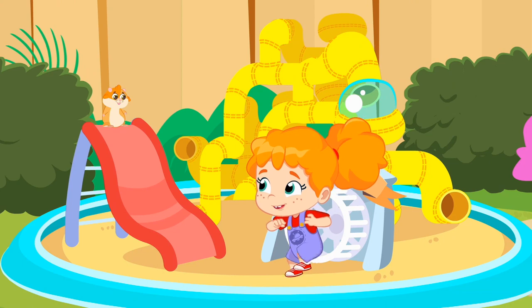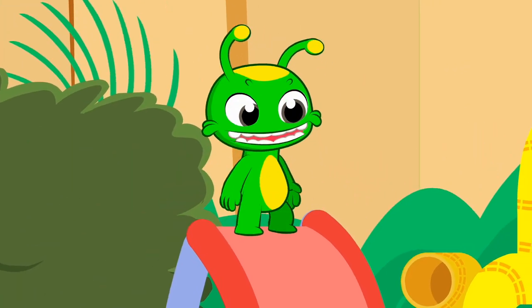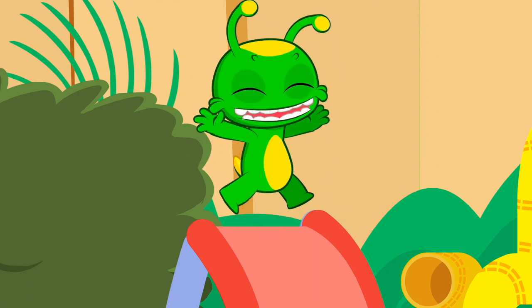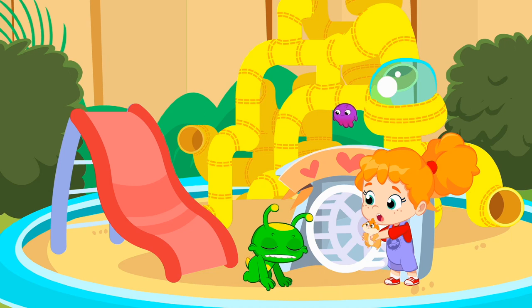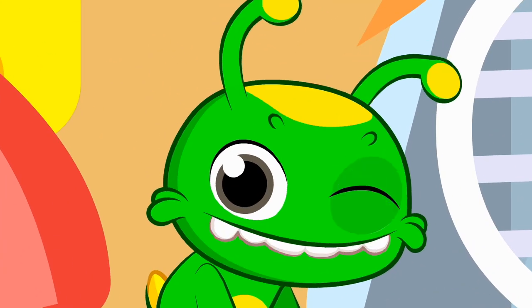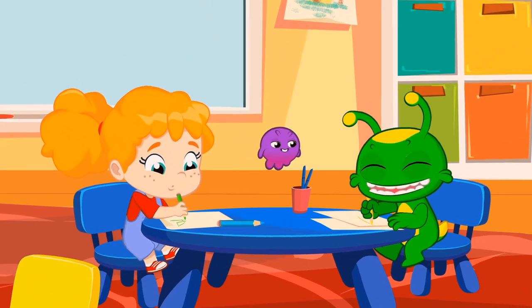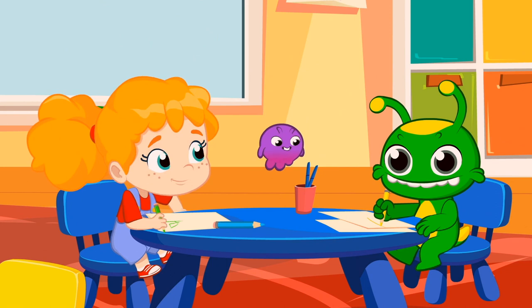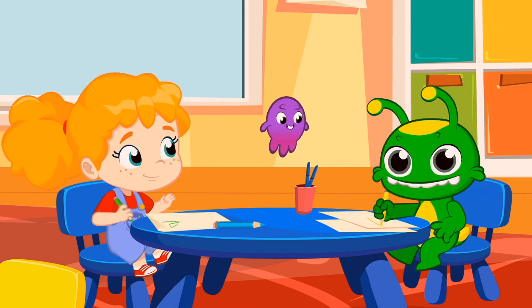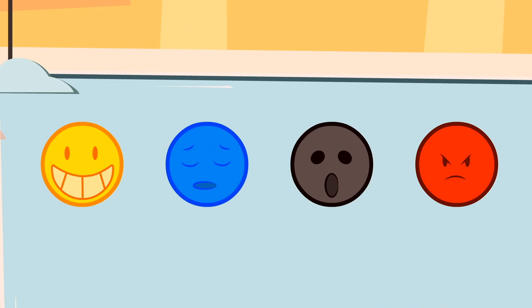Snuggles is having a great time, and Groovy too. What a beautiful day to learn in school. And what are you learning today? The basic emotions.